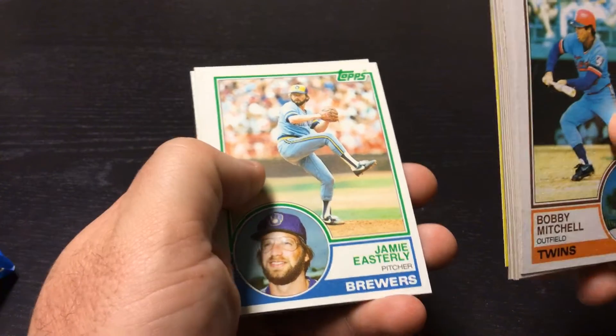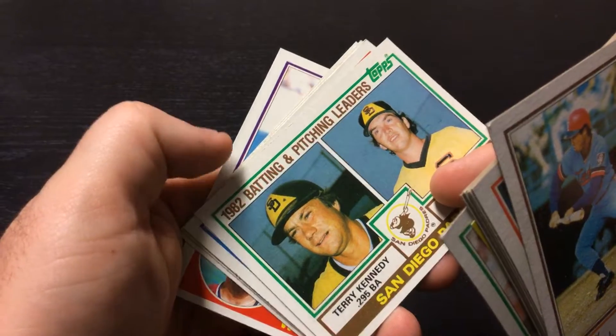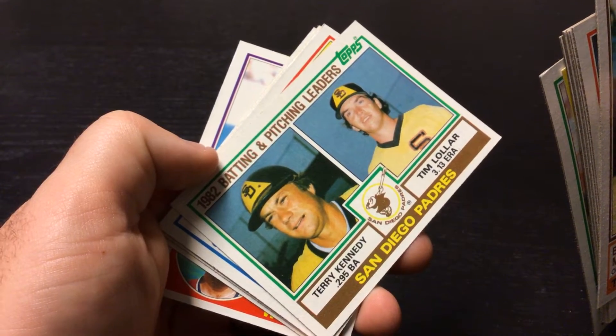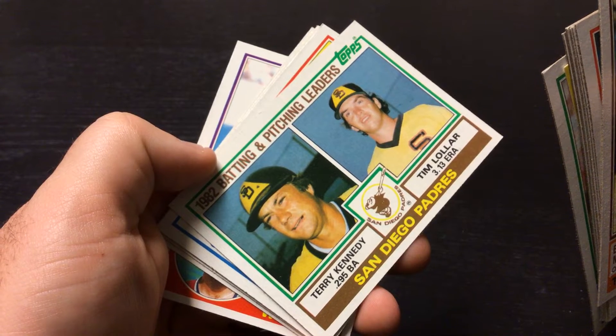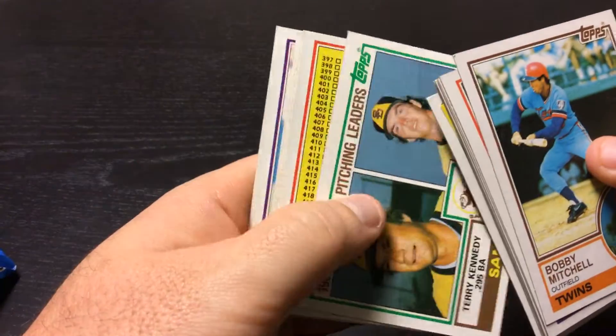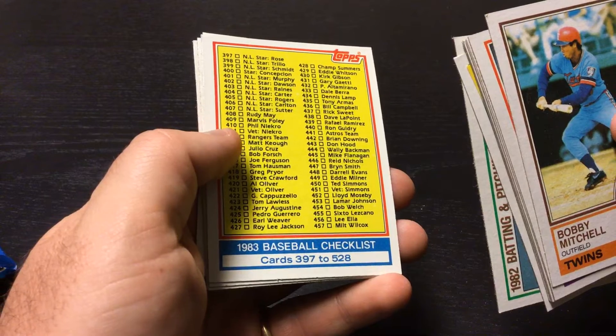Jamie Esterly. Here we got a Padres Batting and Pitching Leaders — Tim Lawler and Terry Kennedy. Checklist. Good old checklist.